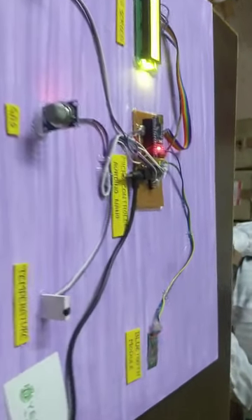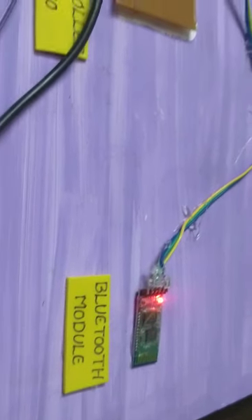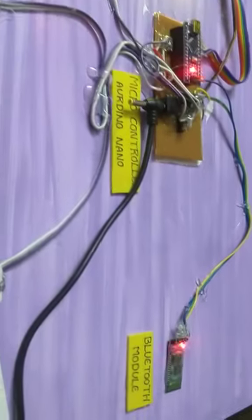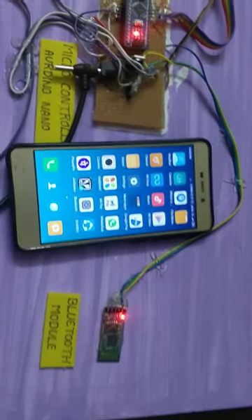Now the Bluetooth module continues to blink. The Bluetooth module is not connected to the device. If we connect to the device, it will stop and slow blink. So, if we connect to the device, it will change.